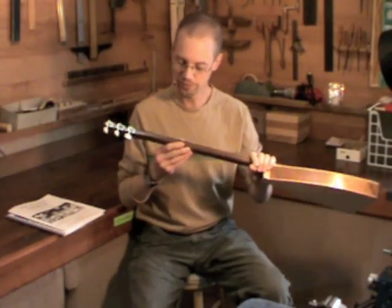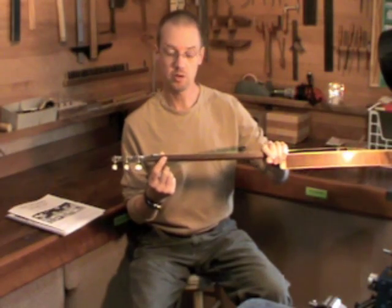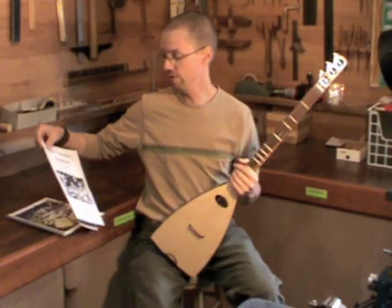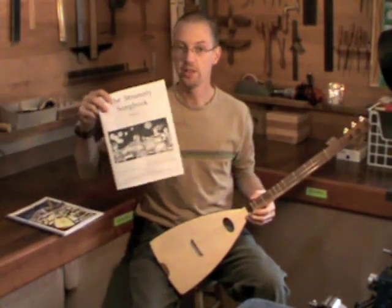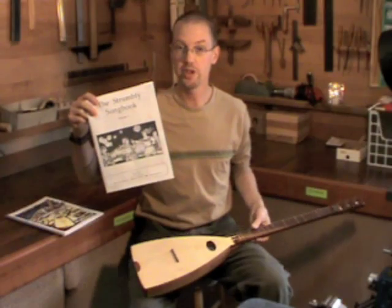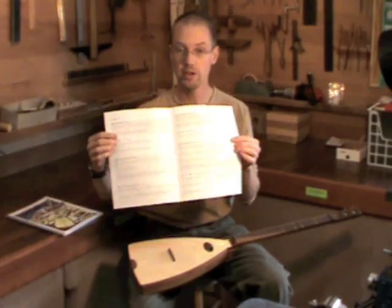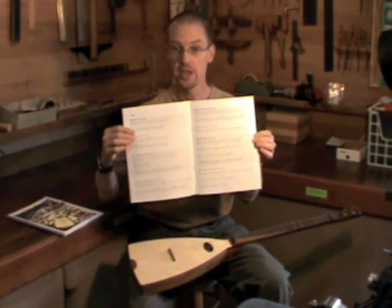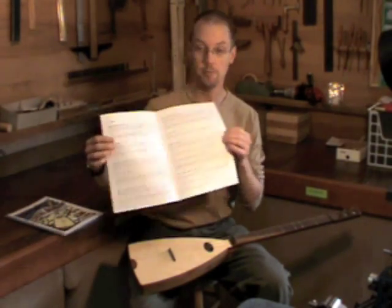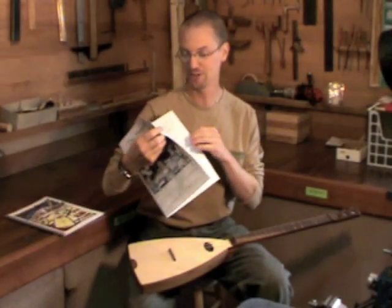We've also added some numbers here on the side of the neck — each fret has a corresponding number. And you'll get a song book with every instrument, kit or finished, that will have 20 songs in it. The songs are all tabbed out with the numbers that correspond to the frets on the fingerboard, so all you have to do is look at the number and fret the string right at that number in the proper sequence, and you'll be playing these songs in no time. It's really very easy.